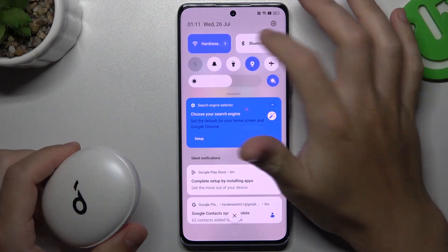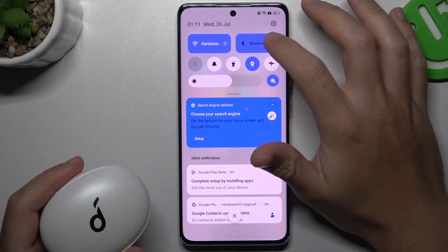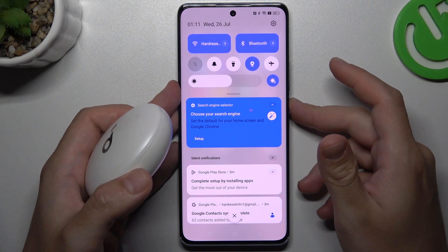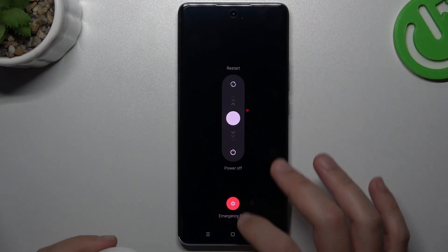Now, I have a problem with my headphones or any other Bluetooth gadget. Starting with the simplest way — just switch off and switch on again the Bluetooth connection to restart it. You can also try to restart your phone by holding the power button and volume up, then swipe to restart.